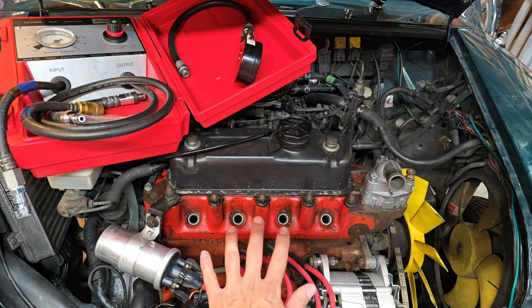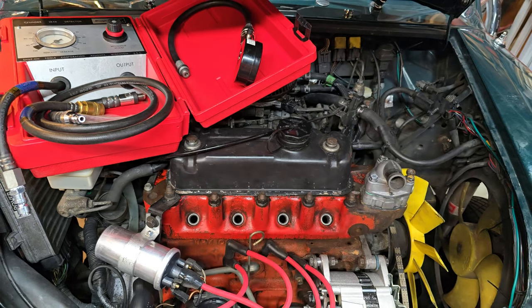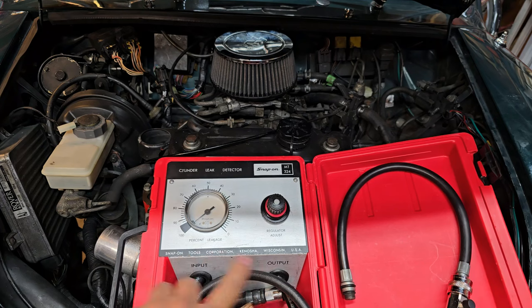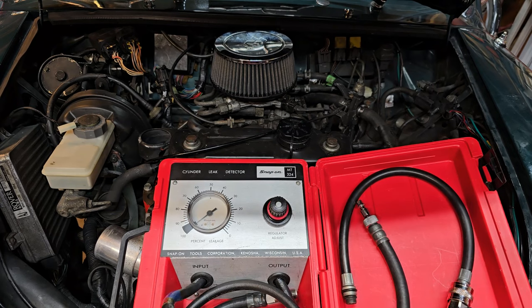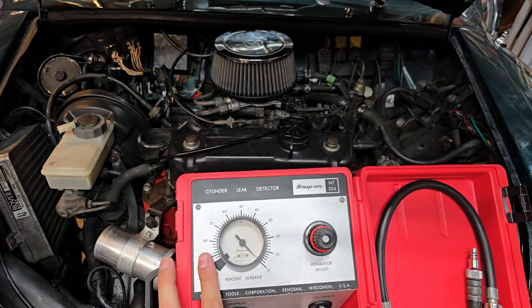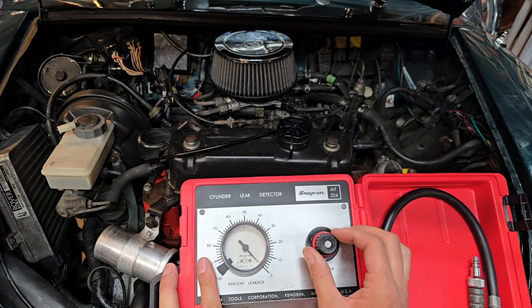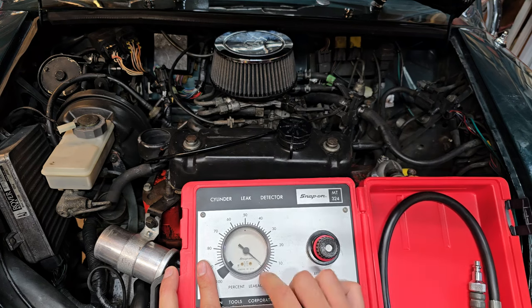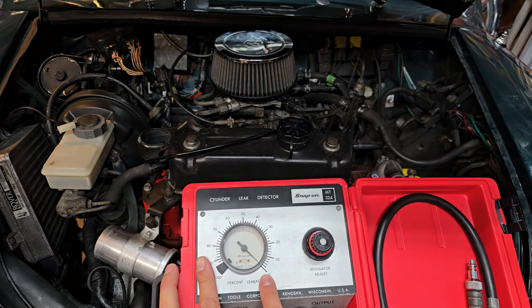Unlike the compression test, which just gets pressure off the engine, the leak-down test requires an airline hooked up to a compressor to make this operate properly. There's an input and an output line — the input line goes to the compressor. Once hooked up, the gauge went right to zero, meaning there's no leakage happening. Make a minor adjustment with the knob to ensure it reads absolutely zero without being hooked up to the car. Once you've got the reading at zero, you can hook it up to the car.